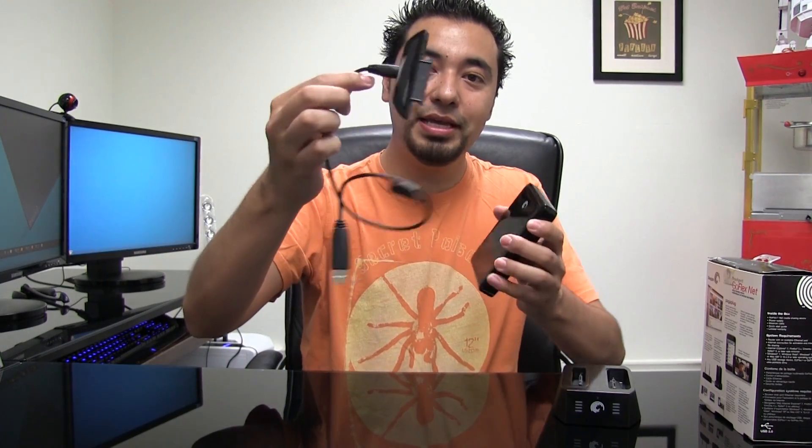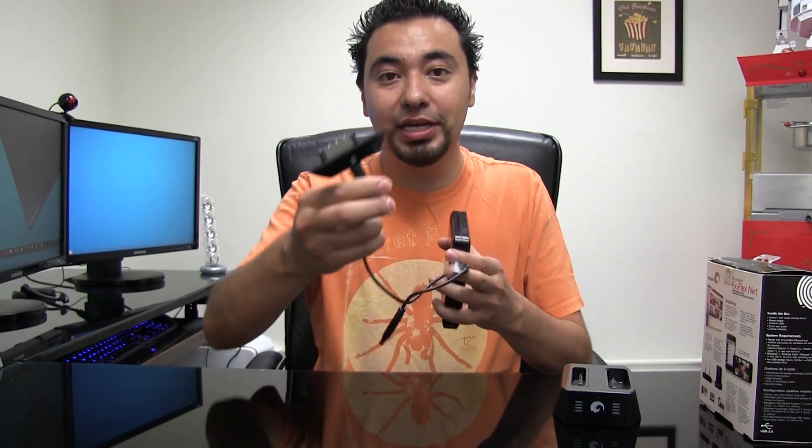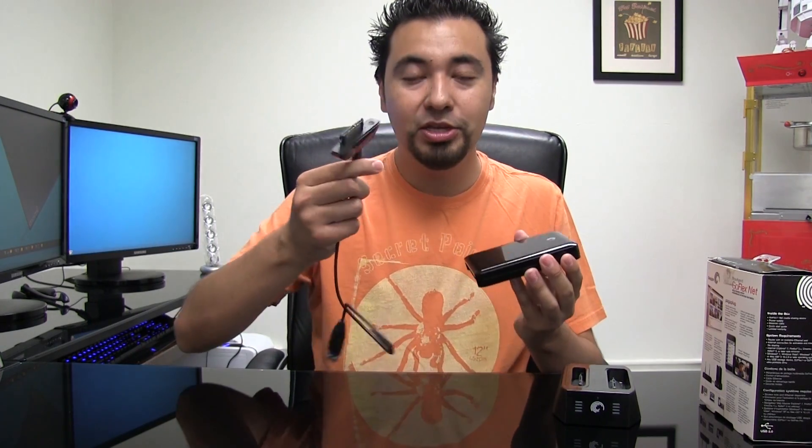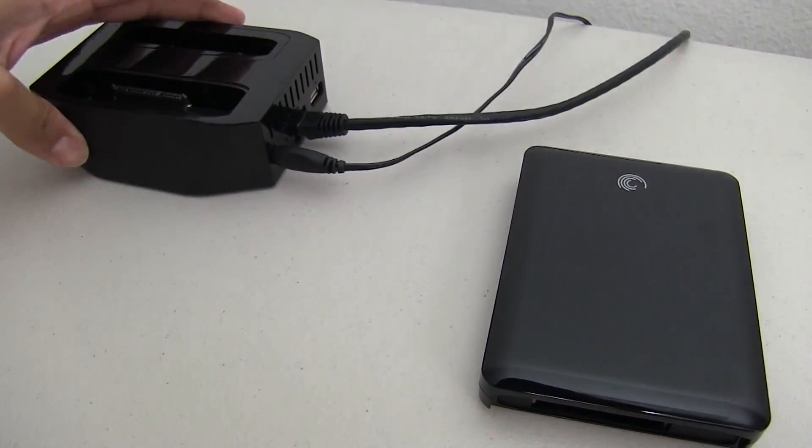This is a one-terabyte hard drive — I believe they sell them up to one and a half terabytes. The nice thing is that it comes with a plug. These plugs are available in different interfaces — you can buy them separately. For example, this is a USB 2.0, but there's also USB 3.0, FireWire, and for Mac users there's also Thunderbolt. When it's not docked, you can pull the hard drive out and take it with you on the go.